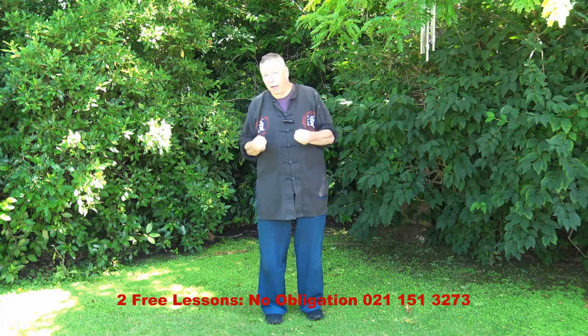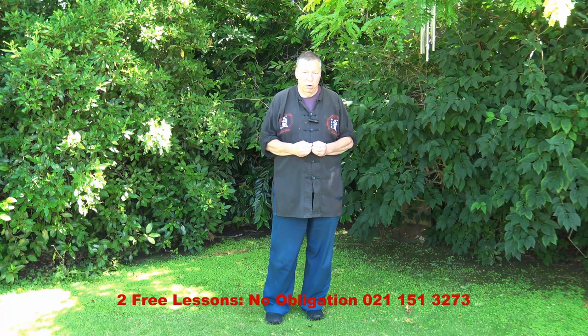Hello everybody, most of you know me. My name is Steve Allen. Welcome to another vlog for Self-Defense Solutions and Dharma Way Dojo.